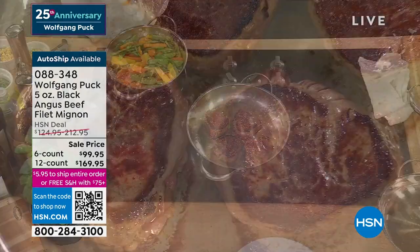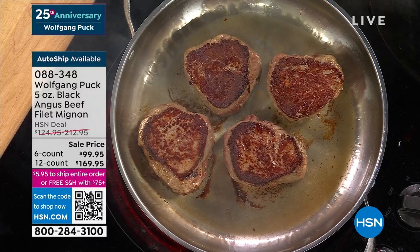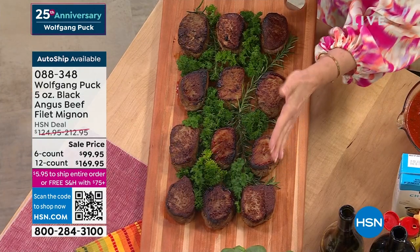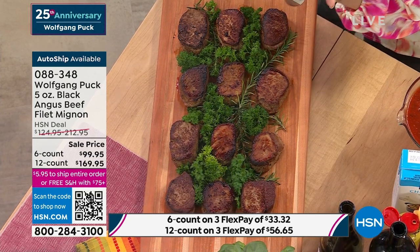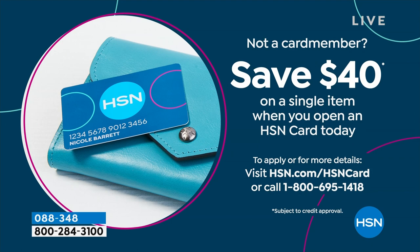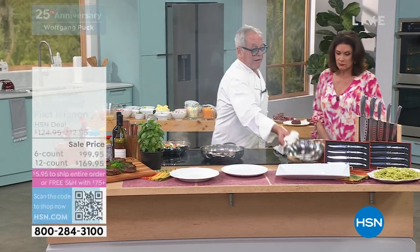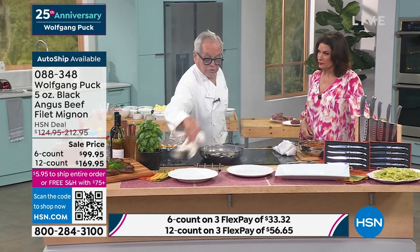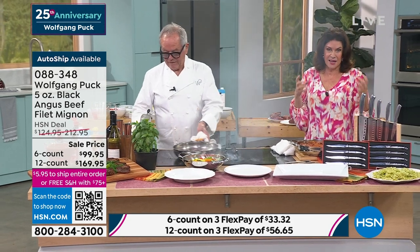Truly, when it comes to a five-ounce steak, that's even bigger than a lot of restaurants serve — many serve a four-ounce. So decide: do you want them in a six-pack or do you want to double it? If you want that 12-pack, that's the most limited — just over about 120 now remaining. It is your best value at $169.95. If you haven't signed up for the HSN credit card, do it — get the $40 off. Filets should be savored. In a restaurant, it costs a fortune. The beef has gone up like 25% — if you go to a steakhouse, steaks are $96 to $98 for one.